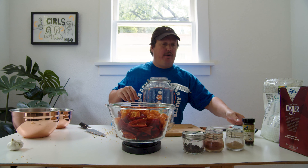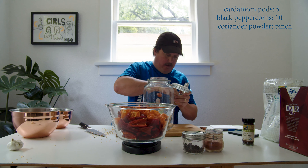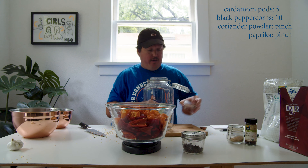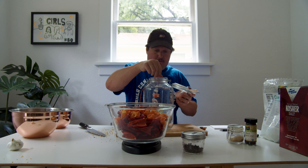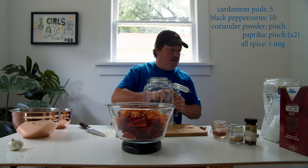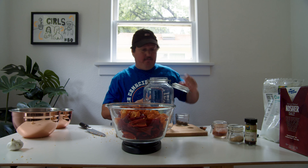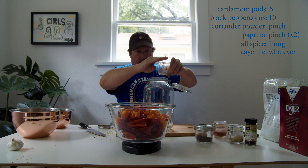And coriander powder — it's a pinch. Add your paprika — that was a pinch on this one. One allspice nug. And cayenne — I almost forgot the cayenne. This is a little deeper, so that looks good.